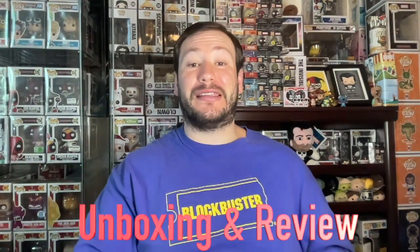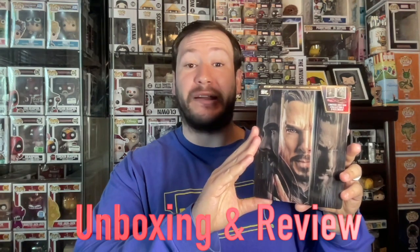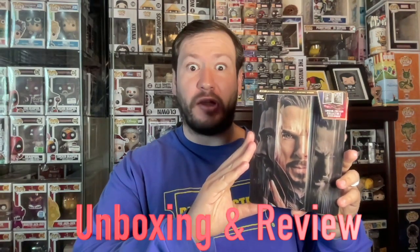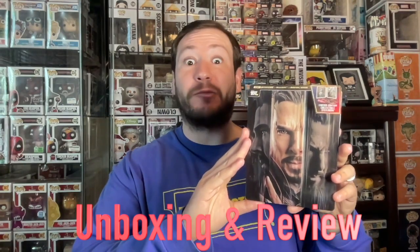Today I'm back with another mega unboxing and review. I'm going to be showing you the exclusive Best Buy Steelbook edition of Doctor Strange in the Multiverse of Madness. I'll open it up and show you what's inside, the quality of the 4K disc in terms of visuals and audio, the special features on the Blu-ray, the price, my general thoughts on the movie, and whether it's worth the money.